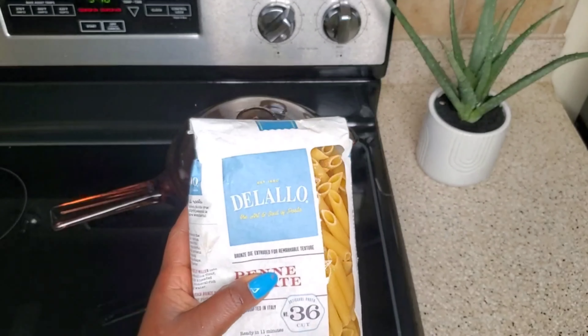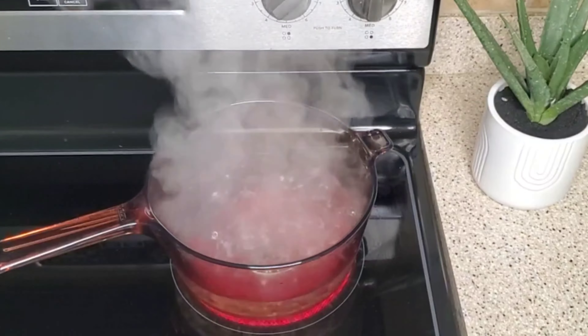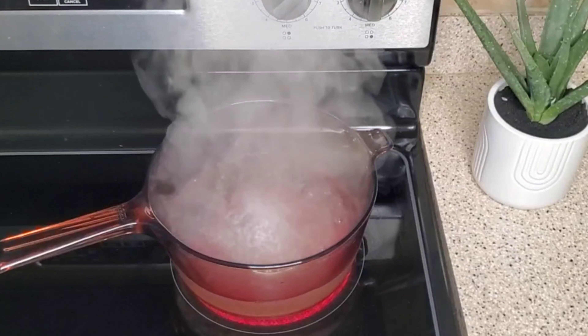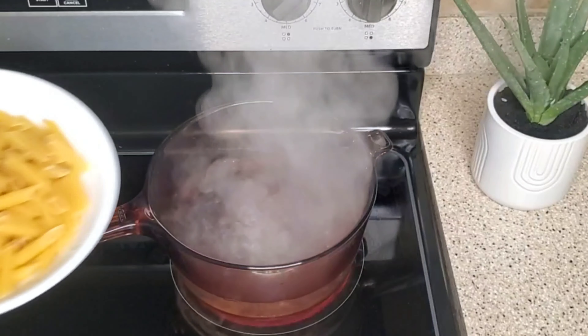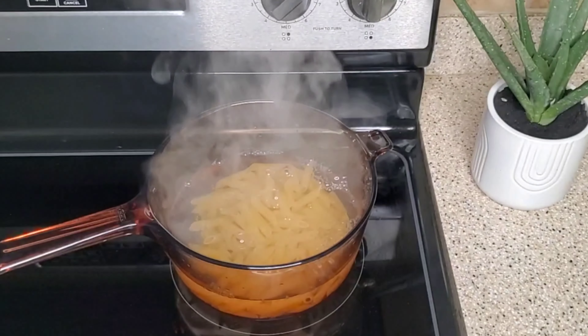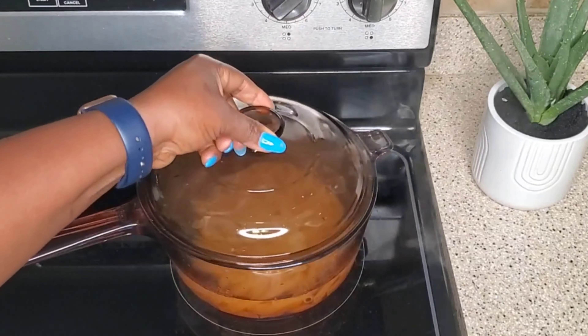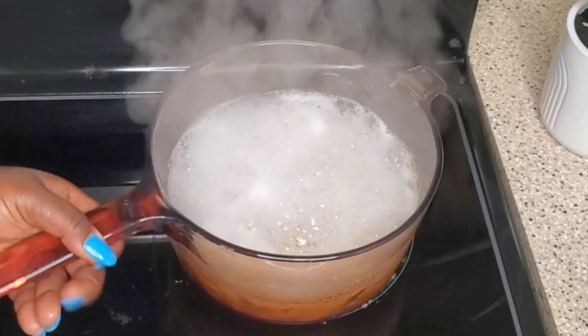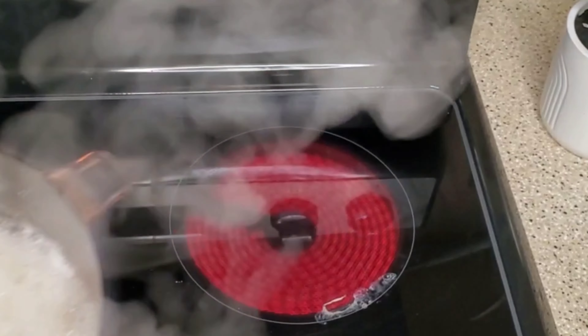I'm using two cups — just a little, because this is carbohydrate and I'm trying to keep it a bit healthy. So into the boiling water I'm going with some salt and then in with the pasta. I'm going to boil this for about eight to nine minutes — there's instruction on the pack.